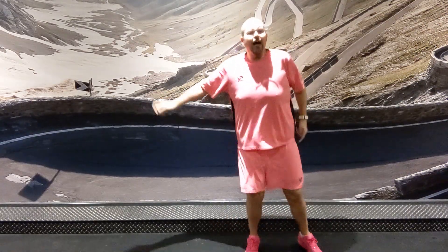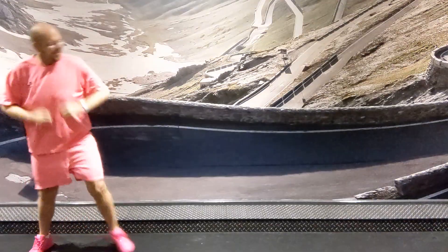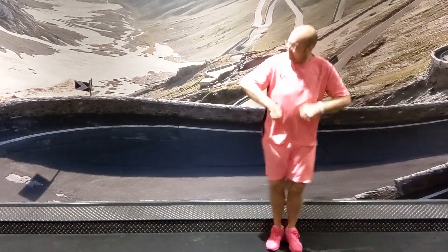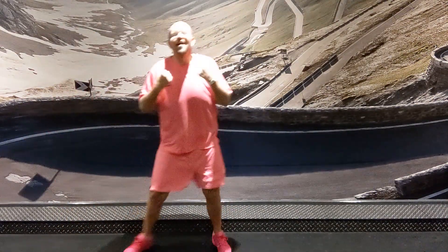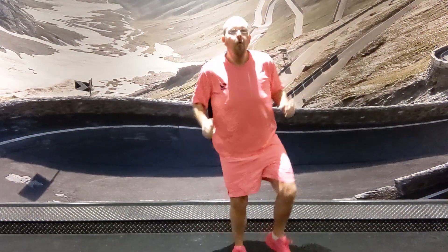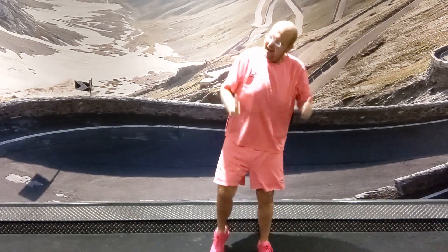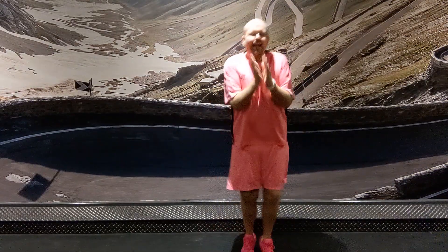One, two, three, go! One, two, three, go! One, two, three, go! Yee-haw! Three, go! One, two, three! One, two, three! Come on! One, two, three, go! Go!